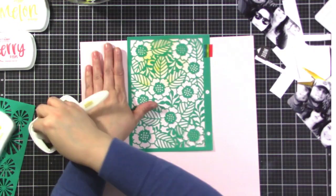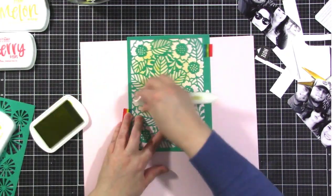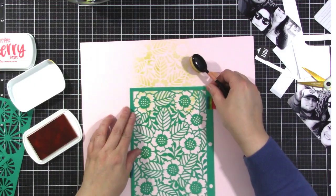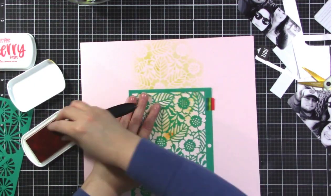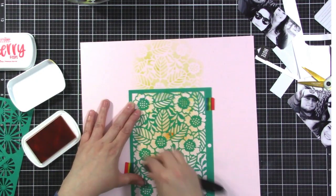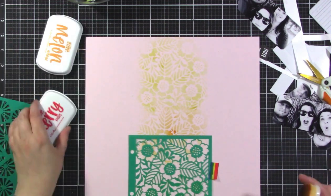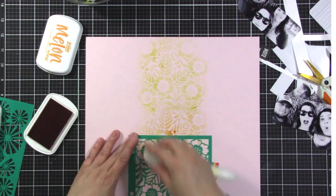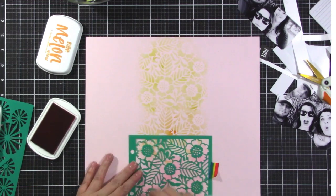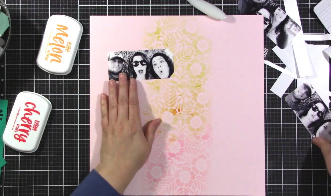I'm starting with the citrine and using a blending brush — actually from the Stamp Market as well. I'm not going too close to the edges and I'm not going to make this perfect. I want to stretch this stencil, which is 6x8, all the way down the layout. I got a little heavy-handed in the middle with the orange, but it gets covered up anyway. I'm going from yellow to orange to the cherry, going pretty light on the cherry because I want it to look more pinky than red. My idea was to not have red on this layout, but I changed my mind and you'll see that here.